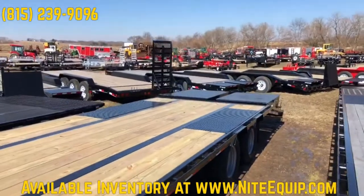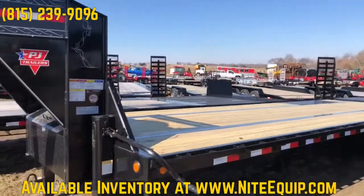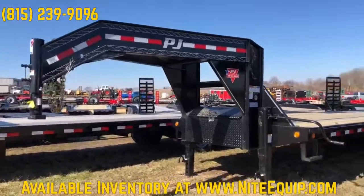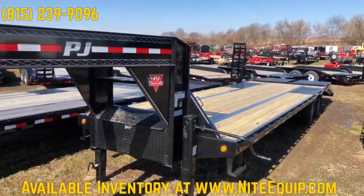We always put 12,000-pound axles on it. It has an I-beam mainframe construction. PJ's going to an all low-profile build, which means the cross members are piercing the I-beam. So on the top of the deck, you see the top of the I-beam flush with the boards, and then it'll be steel tread plate over the wheels.